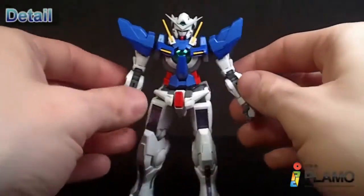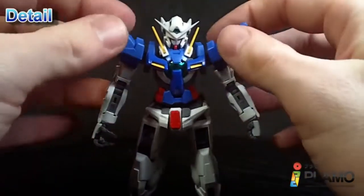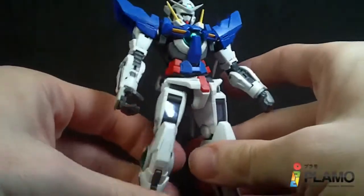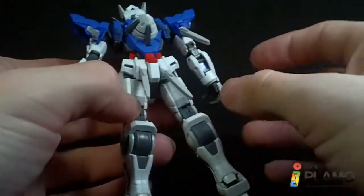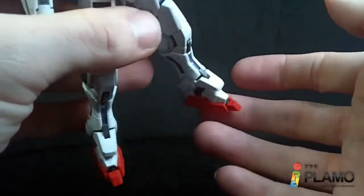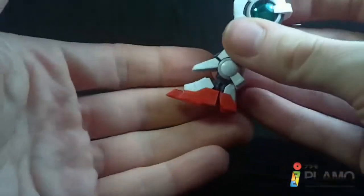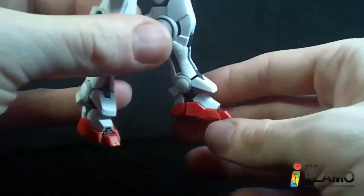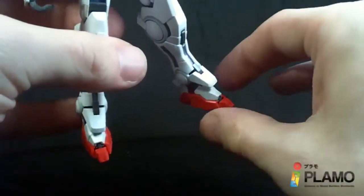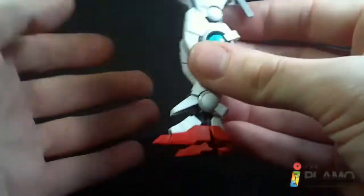And wow, I love it. I love the way it looks — it is perfect looking. Even the feet, the toes are a little weird looking initially, but I like them the more I look at them. They're kind of more robotic looking compared to the original Exia High Grade, which has wider feet. I kind of like them.